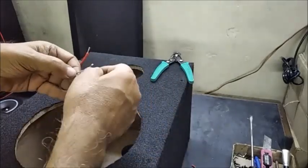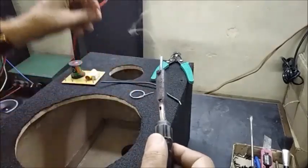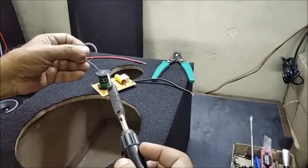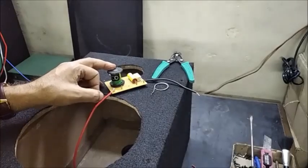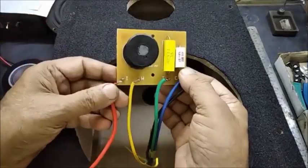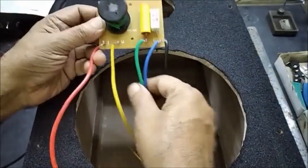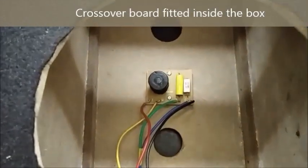Different colors of wire are used to avoid wrong connections. The wires are soldered with the network. The crossover network board with all the wires is now fitted inside the cabinet with mounting screws.